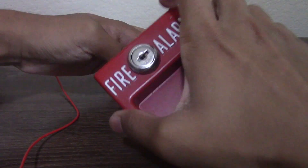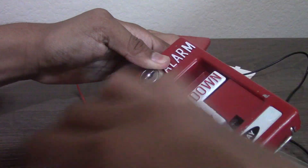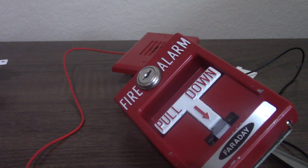Now let's reset it. That works! Thanks for watching.